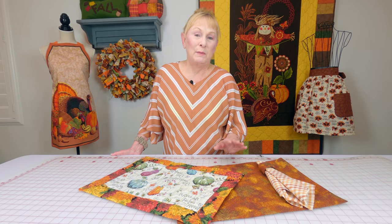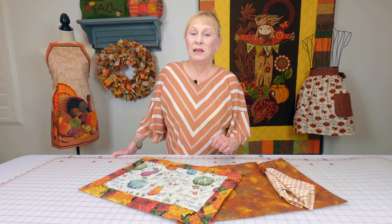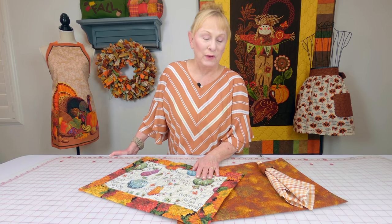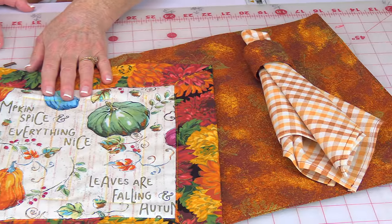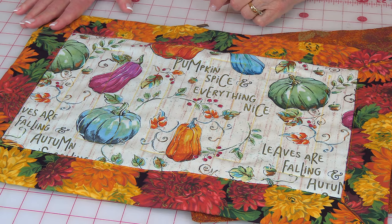Here are some placemat tutorials that will be coming out. The fall project videos will start coming out in August and the Christmas ones will start coming out in September. If you're a beginner I have a really basic placemat, napkin ring, and a napkin so you can coordinate everything — very little sewing skills needed. You can be a raw beginner and be able to do this one. This next one is also a beginner's project, a little bit more sewing involved but also very easy.